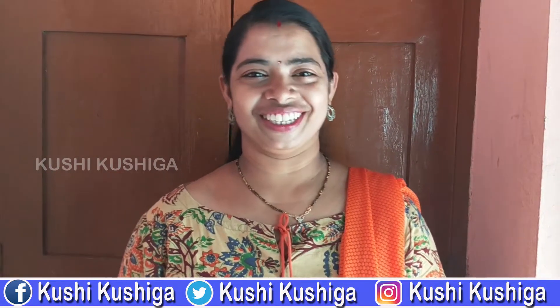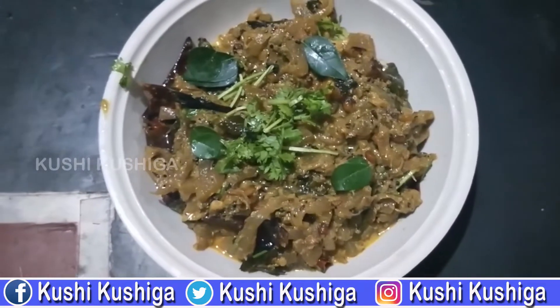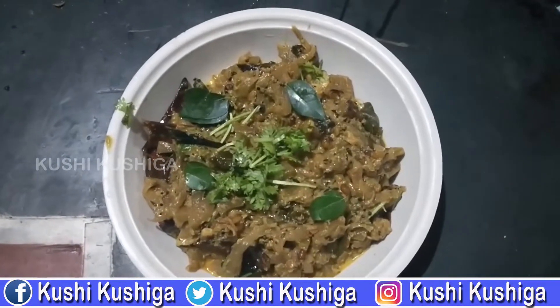I am sharing a traditional curry item. Please hit subscribe.